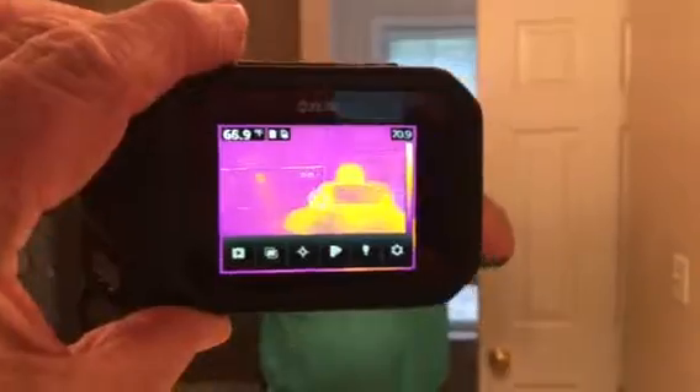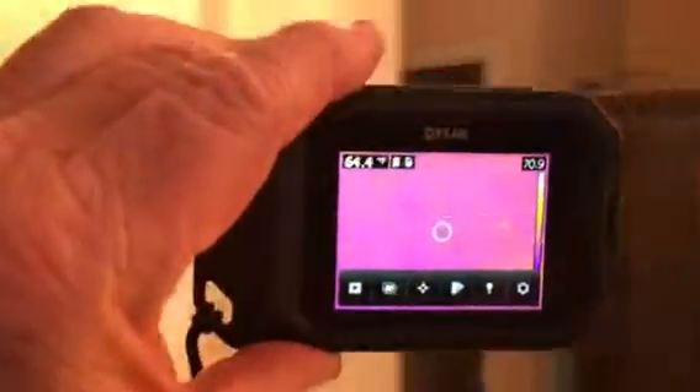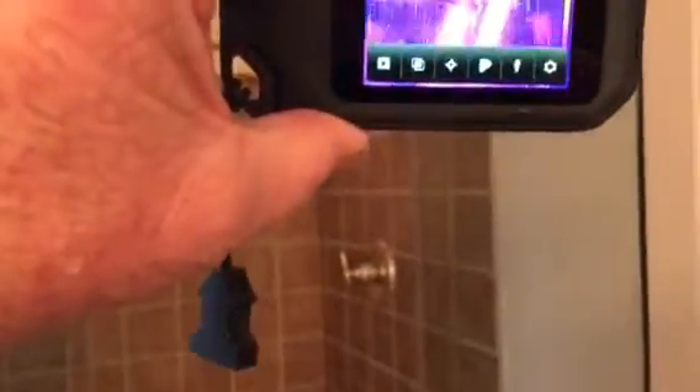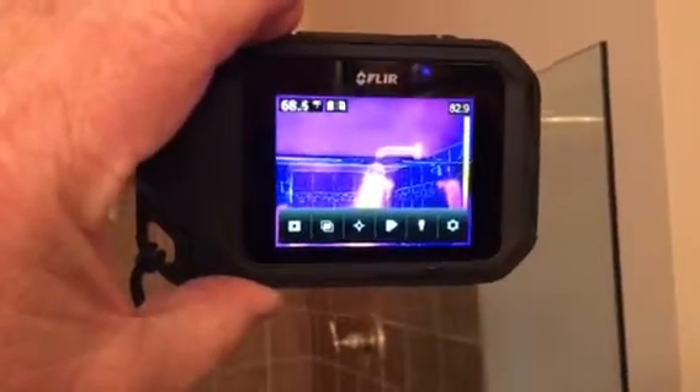Here we have a camera. See my heat reflection heat signature? I got two shower heads in the background. You can see one of them just a little bit, but when you run it around where you can actually see it, these things have to reflect off of whatever they're seeing. See how hot this one is?